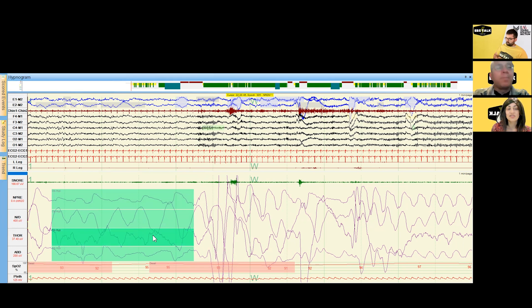We score this as an obstructive hypopnea because there is persistent respiratory effort in the thorax and abdomen while the nasal pressure signal is decreased. The arousal looks like the EEG speeds up. It's considered an arousal rather than an awakening because it's so transient — too short in duration. We call this a respiratory arousal because it's in close proximity to the respiratory event.